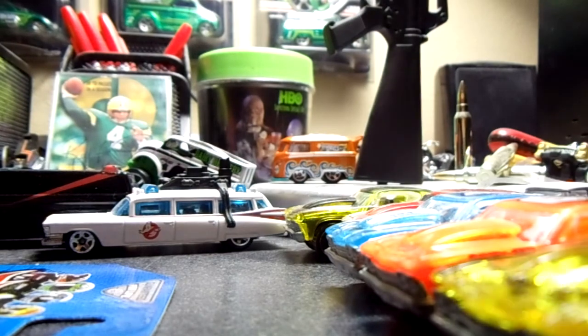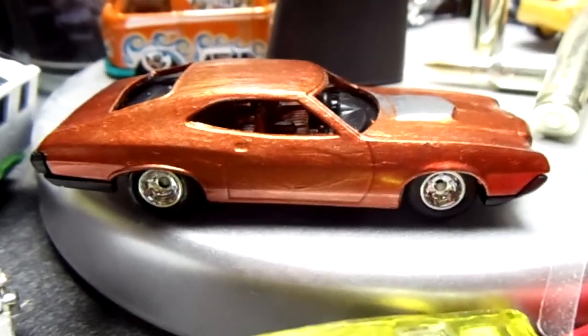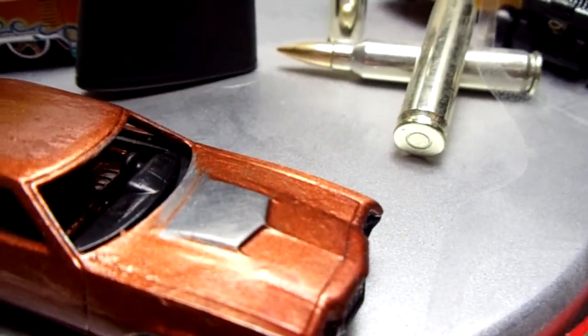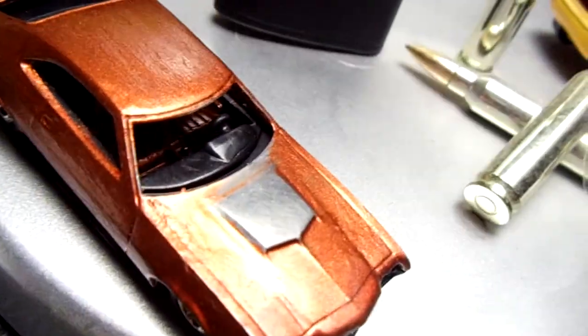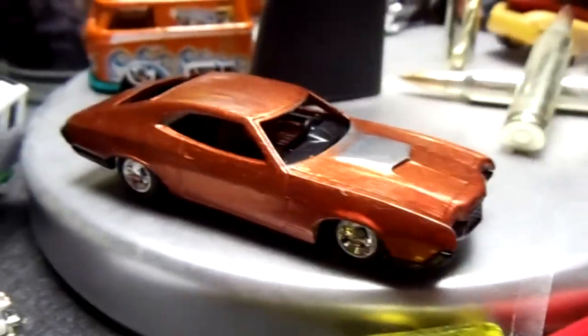I did this Grand Torino right here. I painted it orange and put some real riders on it. I had to paint the hood scoop black, but I had to use fingernail polish since I didn't have any regular black paint and it looked really crappy. So I just took it off and made it a matte color silver. I'm not too great at painting yet — I never really have been.